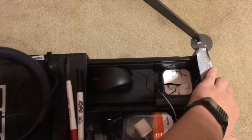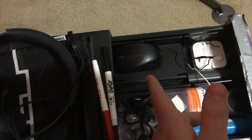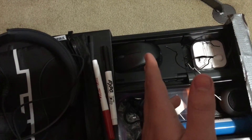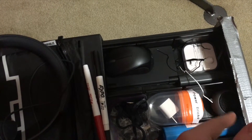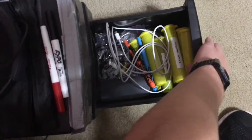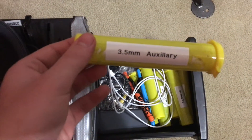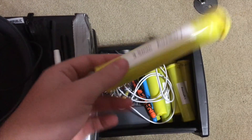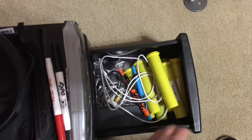Over here I have a lamp and my editing headphones that plug into my computer. I have a drawer with my EarPods, a Bluetooth wireless mouse, a powerbank, and a couple other things. The bottom drawer is where I put all my cables.